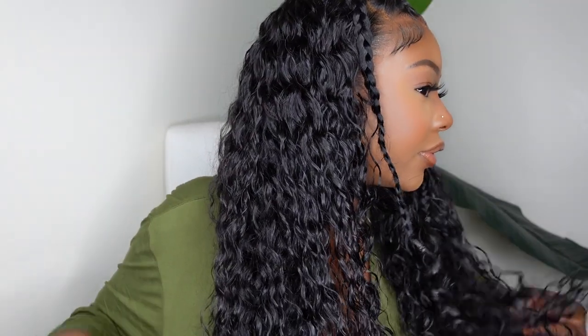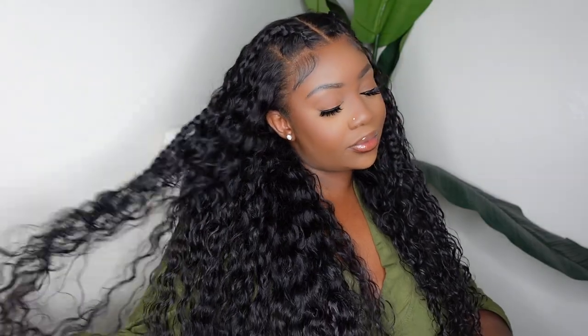If you've never tried Water Wave textured hair, this is your sign to get you some. Asteria Hair sent me this beautiful HD Lace Water Wave wig. I'm going to show you how I installed her and styled her straight out of the box. This one is for my beginner girls, my intermediate girls. Let's get started.